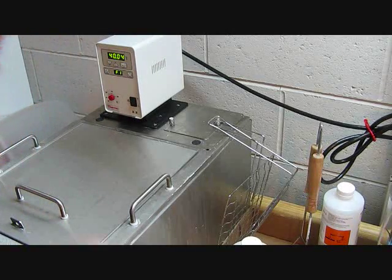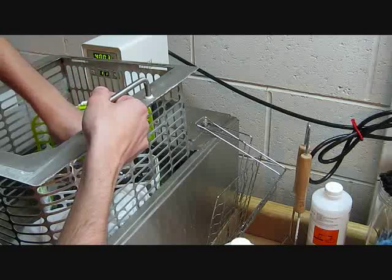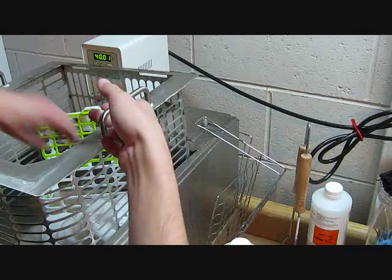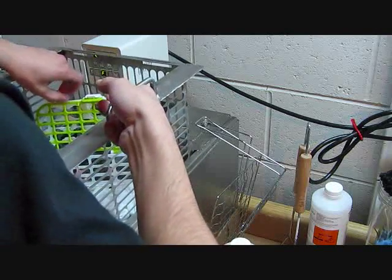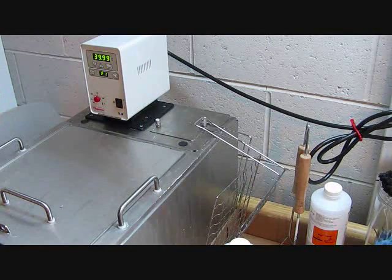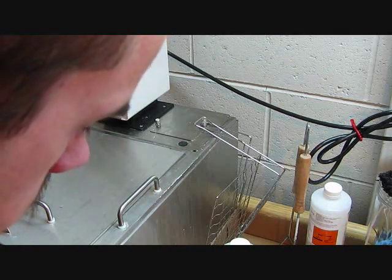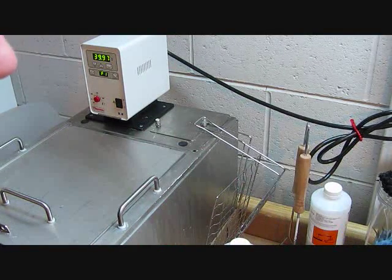The parts should be done now. Let's go ahead and take a look and see how they are. The parts are all complete — all the supports are dissolved from the parts. Here's the final part with all the supports removed. I just got to take them over to the sink and rinse them off and then dry them down, then we can ship them.